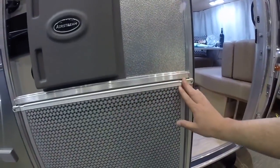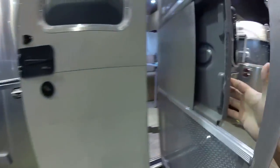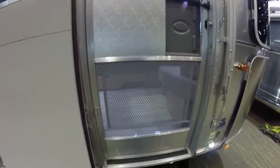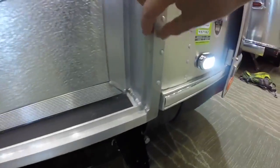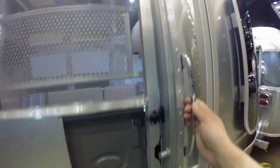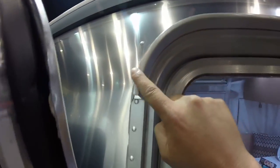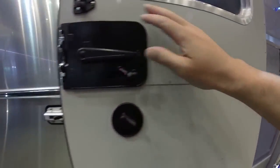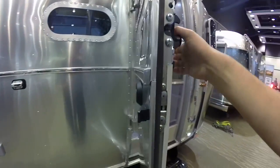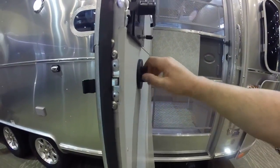We have screen doors with screen door guards. This is all TIG welded here. The door frame is an extruded aluminum structure, all buck-riveted in place. We've got a heavy-duty grab handle, and there's also an extruded aluminum gutter rail over the entry door. Heavy-duty hinges are cast aluminum hinges.